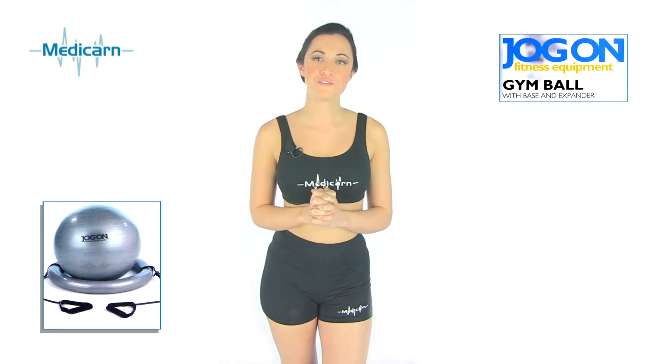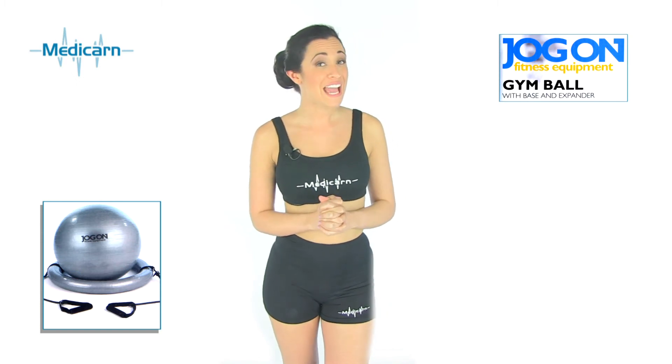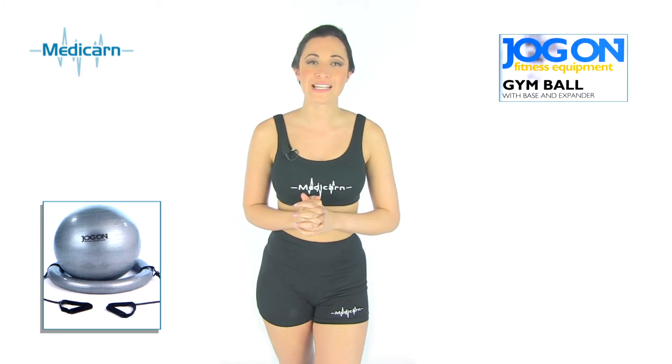Hi, I'm Helen and I would like to introduce you to the Medicorn Jog-On Gym Ball. With the Medicorn Jog-On Gym Ball you can do a number of different exercises which you can't do with your standard gym ball. With the added bonus of having a base and expander, you can now exercise more parts of your body than using your standard gym ball.